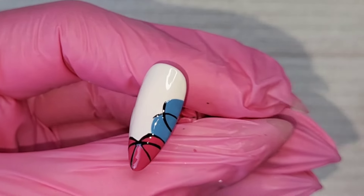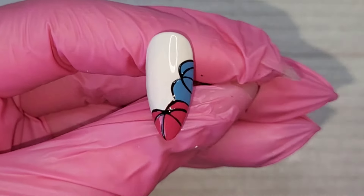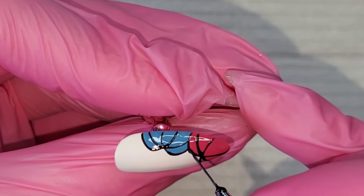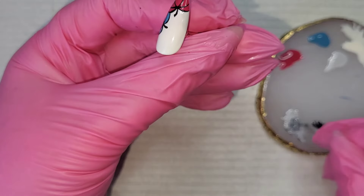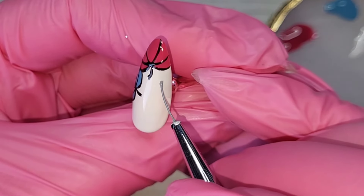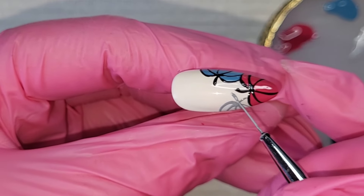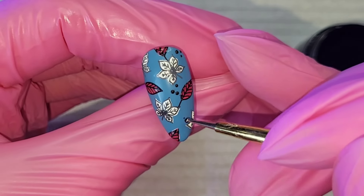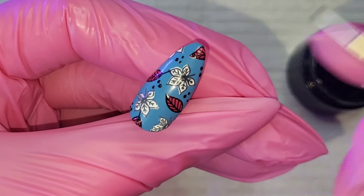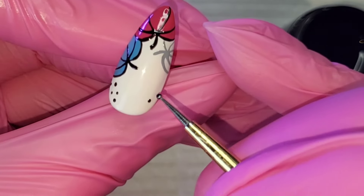Don't forget you can save 10% at Born Pretty using my code 'TLNR10' — discount codes will pop up on screen and are also in the description box along with everything I've used. Once outlined, I do the pink and blue pumpkins in black, then mix a gray using Pro Painting Gel PN01 and PN02 — white and black — just like I did for the leaves, giving the pumpkin a gray outline. Then with a dotting tool, I'm adding little clusters of three dots over the leafy nail, and on the pumpkin nail I went up to clusters of five or six.